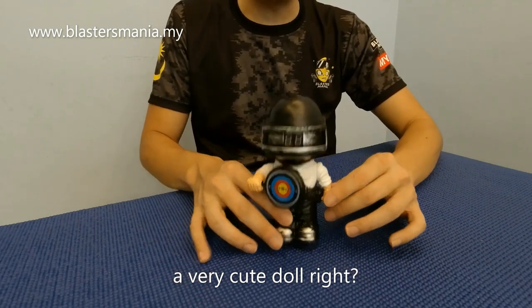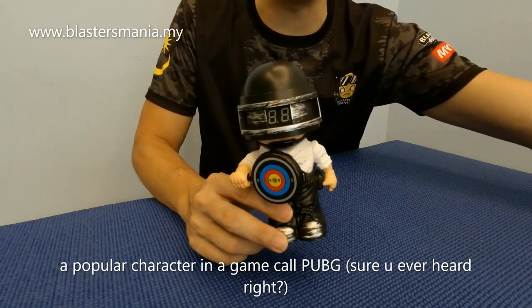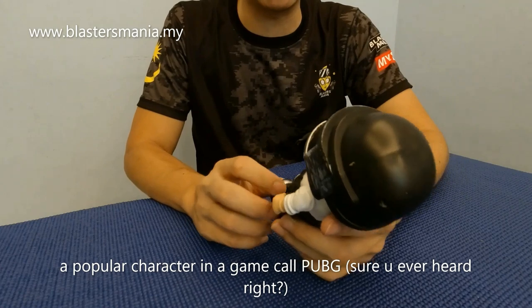Cute tak? Ni siapa? Watak dalam game popular lah - Park G. Sebenarnya benda ni apa?